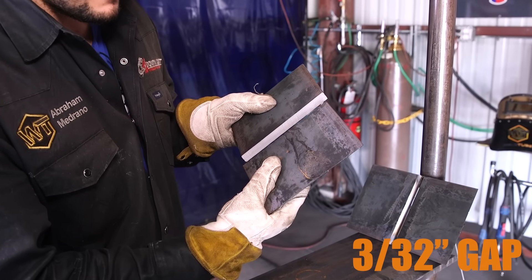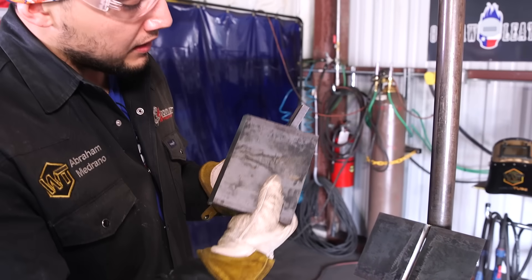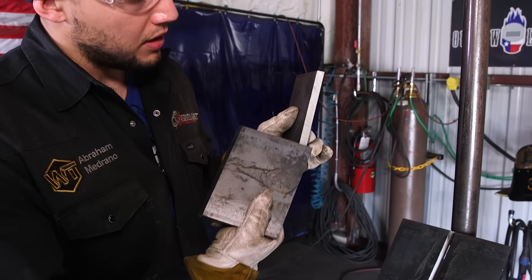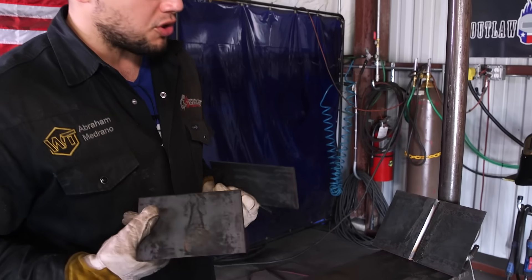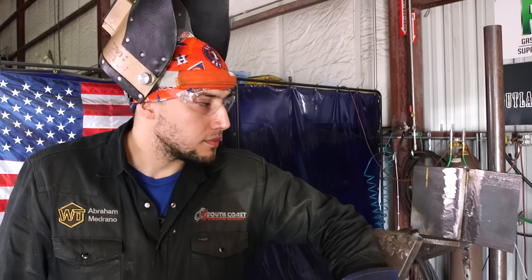The way I do it, I like to put a 3/32 landing and a 3/32 gap. Keep it very simple. Keep in mind that if you choose to go with a thicker landing — like a 1/8 landing or thicker — you will have to burn hotter. If you choose to go with a knife-edge landing, you will have to run colder. Use your good judgment, but in this video I'm going to show you the way I do it: 3/32 landing and 3/32 gap.